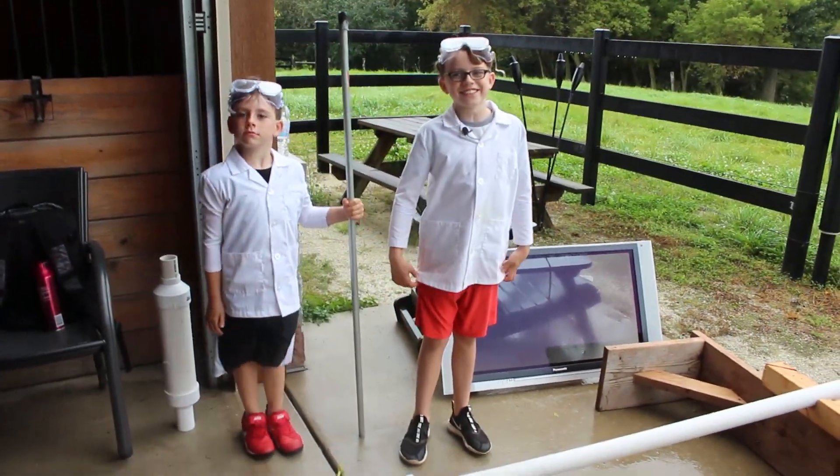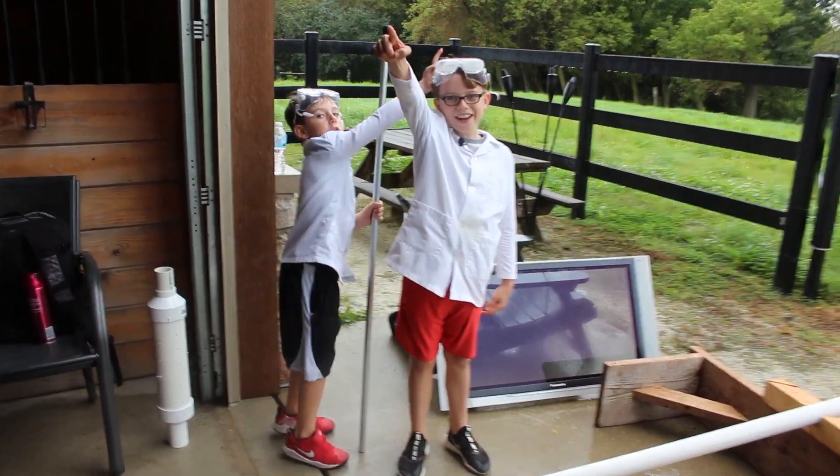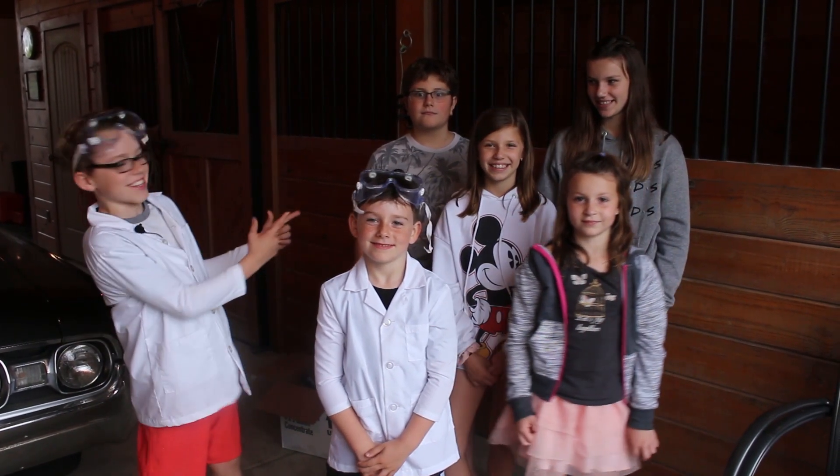It's been a day since the incident back home, so we came out to our cousin's farm to shoot some more potatoes. Hopefully we can't break any windows out here. Let me introduce you to the science cousins.